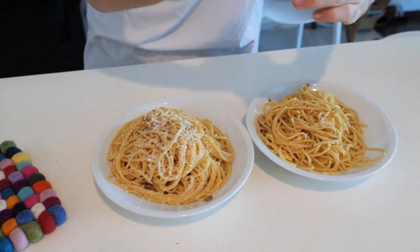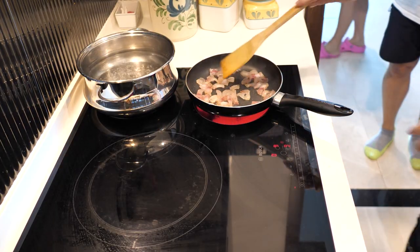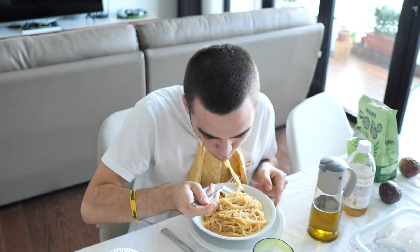You want to make a tasty carbonara? You are in the right place. Follow the instructions and then enjoy it.